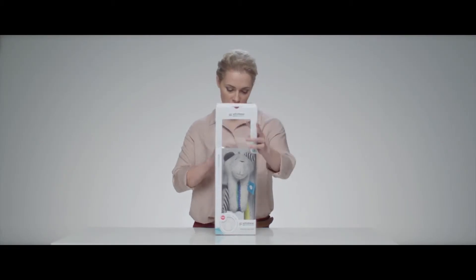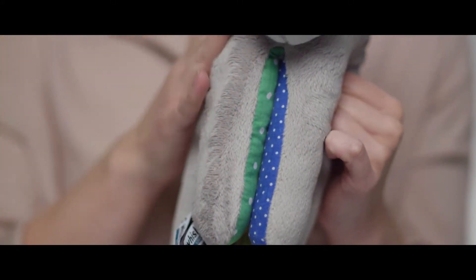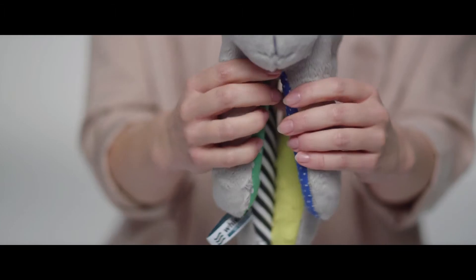Alright, let's check it out. First of all, inside we find our Wispare the Humming Bear. The bear is made of soft and durable plush fabric. Rustling legs designed in bright, contrasting colours stimulate your baby's sensory development.